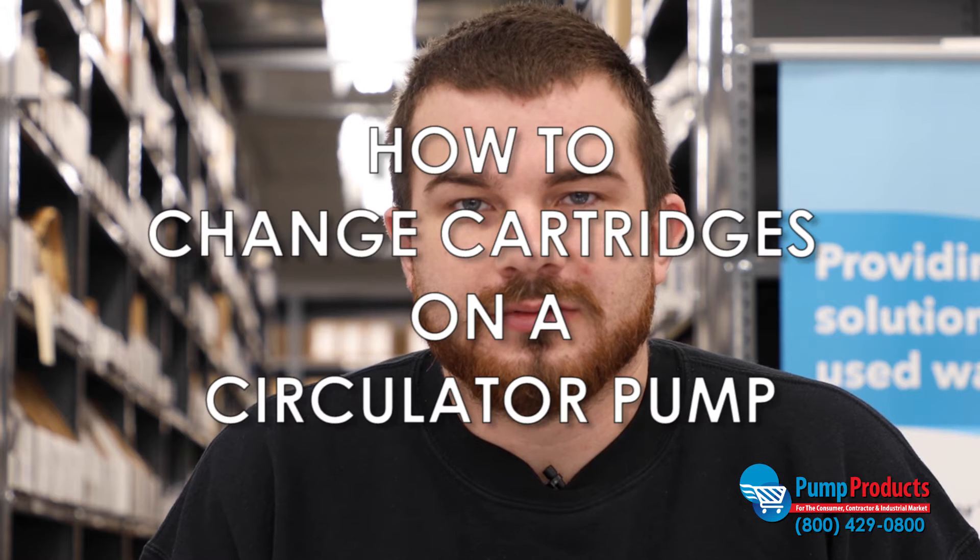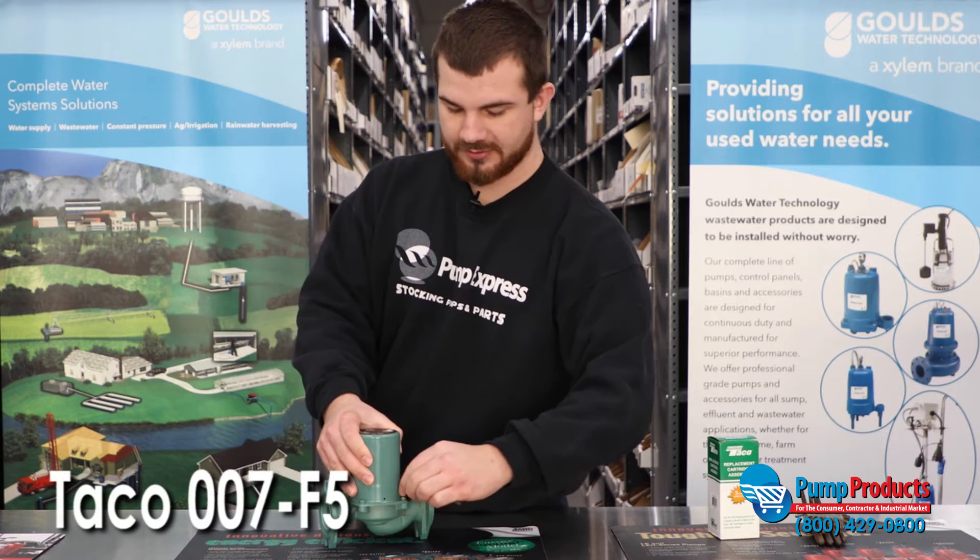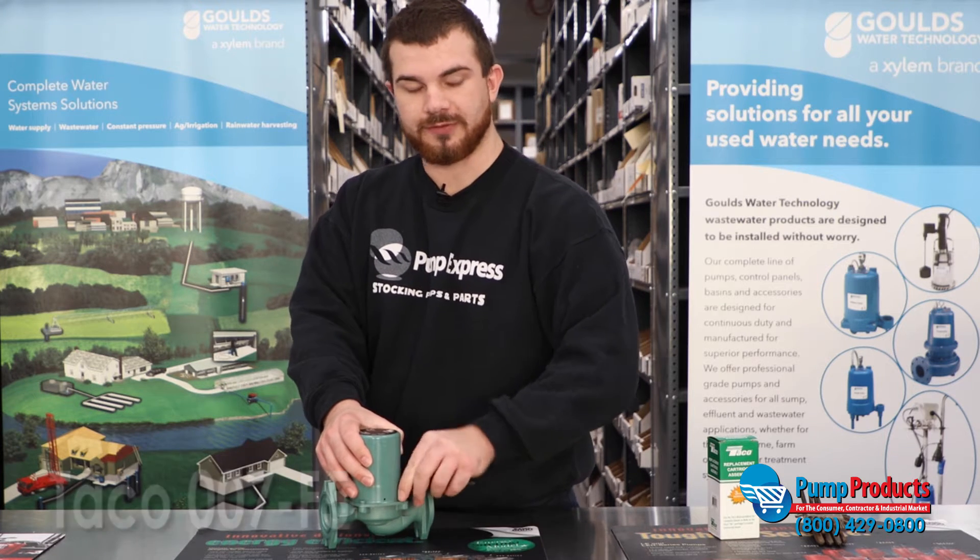Happy Tayco Tuesday. This is Nick over at Pump Products. Today we're going to be changing the cartridge on a Tayco 007-F5 circulator pump. It's one of our most common circulator pumps that we sell. It's very straightforward.